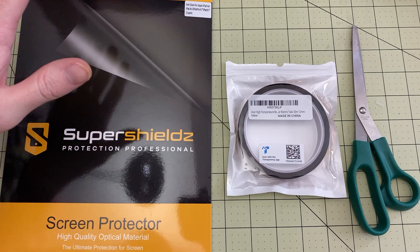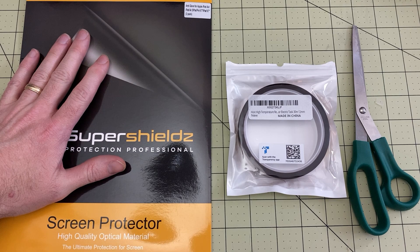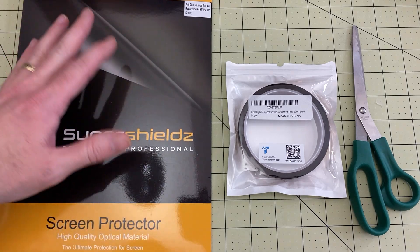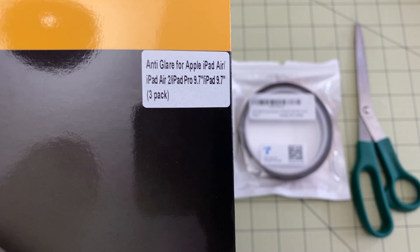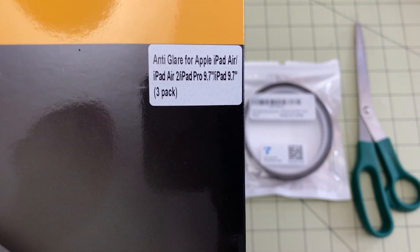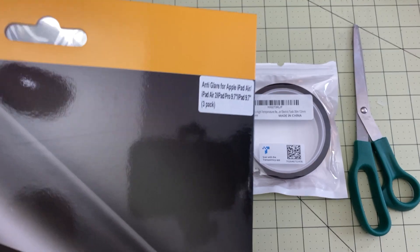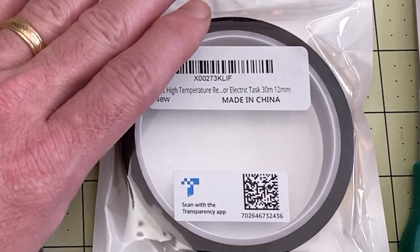So what I'm going to install is the Super Shields. Now I know these are not available everywhere — there are different brands all over the world. I'll link ones down below that seem to be available. The important thing is these are anti-glare or matte, for the iPad Air 2, the 9.7 inch model. So these are smaller than the ones I've used before. I actually ordered these specifically for this purpose. You're also going to need some Kapton tape.